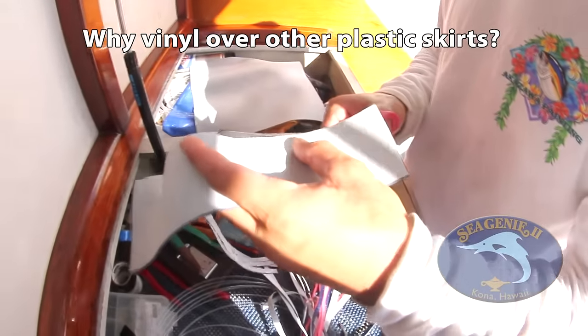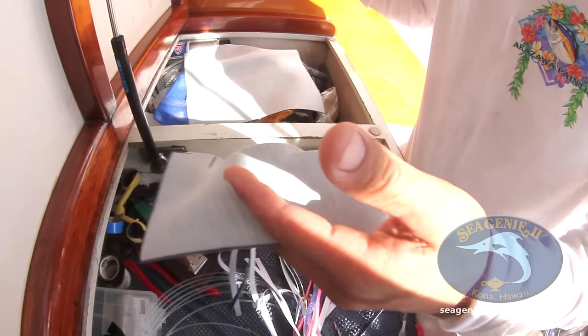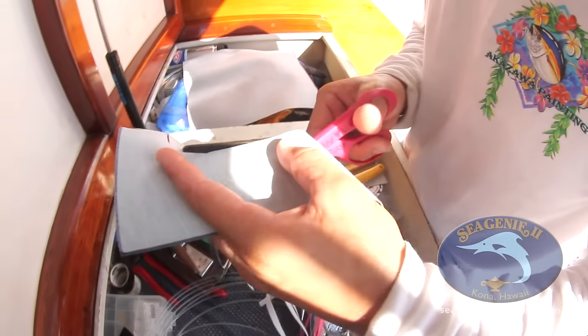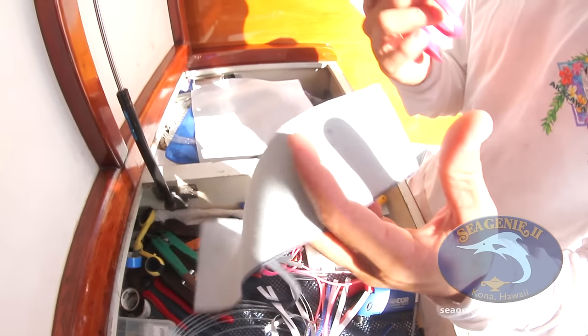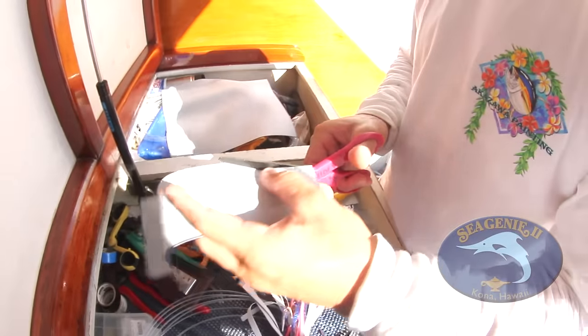For certain lures, the vinyl works better — it's a little of both. It is tradition, and it's something Kona is known for, but also it's a little lighter than rubber squid skirts. When you start getting into bigger squid skirts, they start to weigh the lures down and make them run a little differently. This vinyl is a lot lighter.